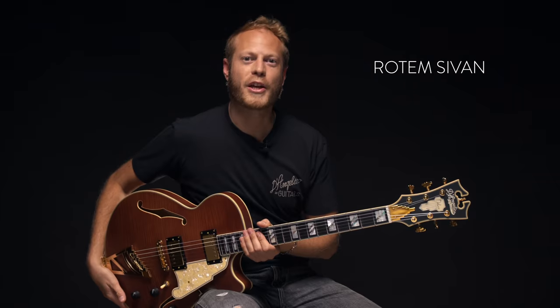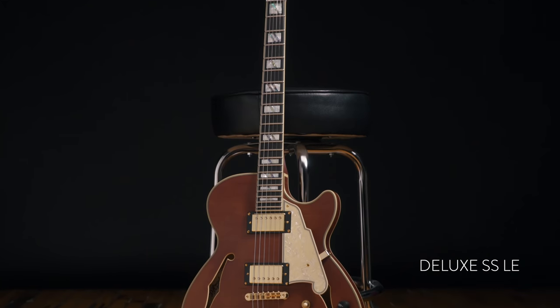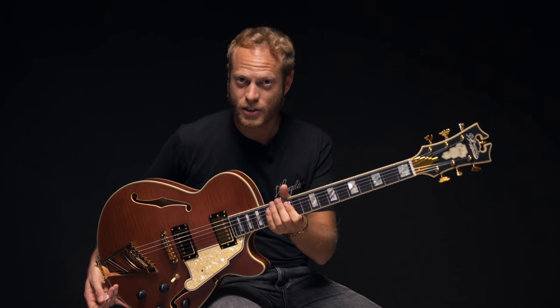Hey, my name is Rodem Sivan. I'm here with Angelico Guitars checking out this beautiful all-new Deluxe SS Limited Edition. This is the matte walnut finish, 1 out of 50, and it's kind of similar to the one I have at home, only with a few more modern touches.